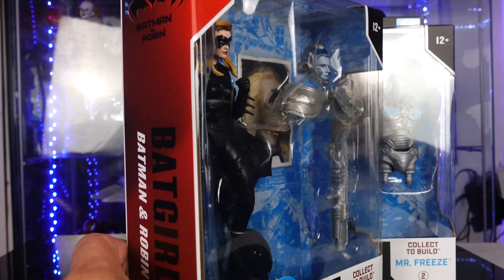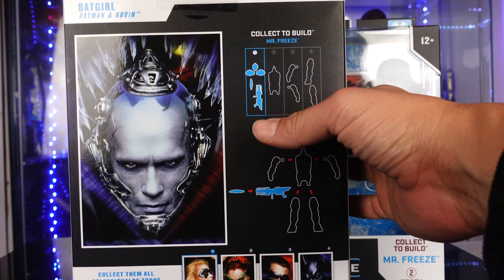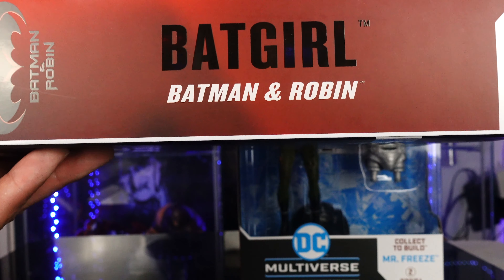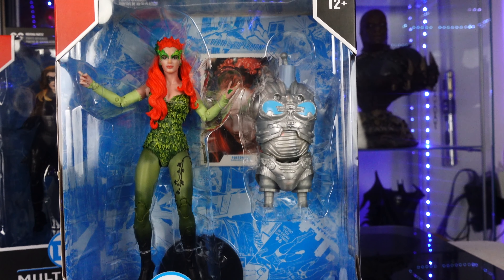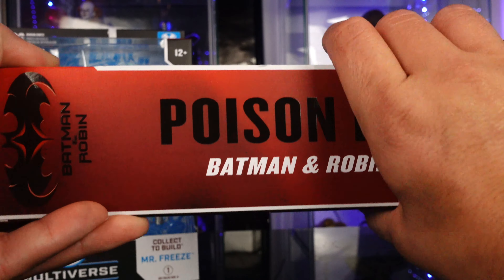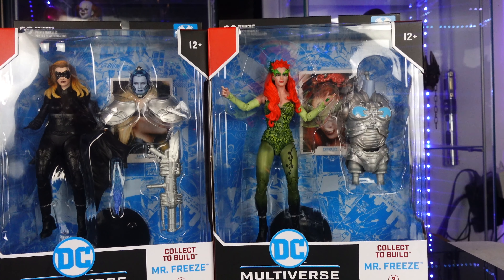Today we're taking a look at Poison Ivy and Batgirl, played by Uma Thurman and Alicia Silverstone. You've got your standard DC Multiverse Batman and Robin packaging, with instructions in the back on how to put the pieces together, all the figures from the wave, and then the side reads Batgirl, Batman and Robin. And let me tell you, this looks just like Uma Thurman — McFarlane did a great job on the head sculpt for Poison Ivy. So let's open these bad boys — bad girls — up and see if these are a pickup or a pass.